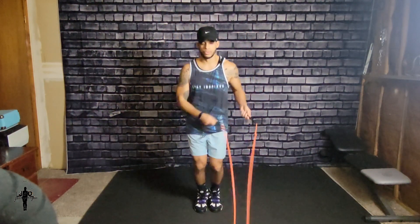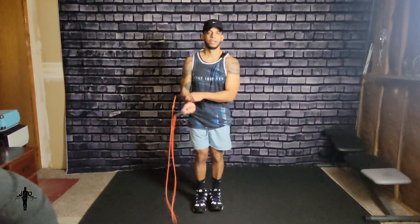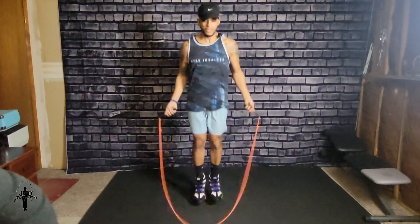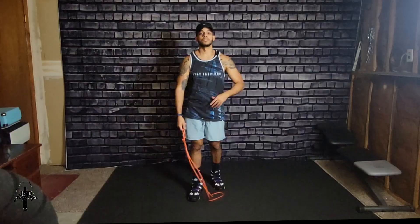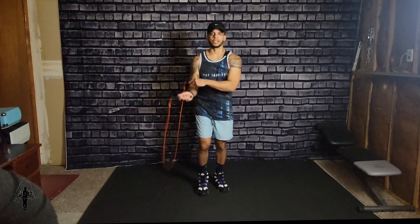It's one at a time, just keep doing one, one, one. Now that you guys have learned how to do a double under, let me show you guys how it should look.